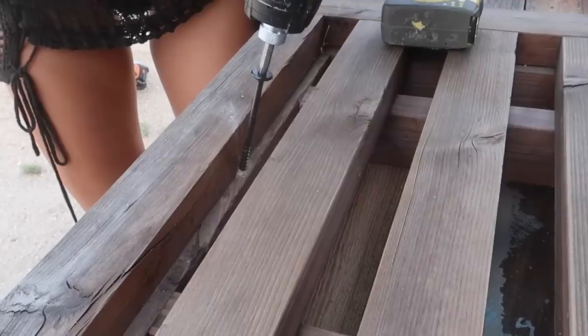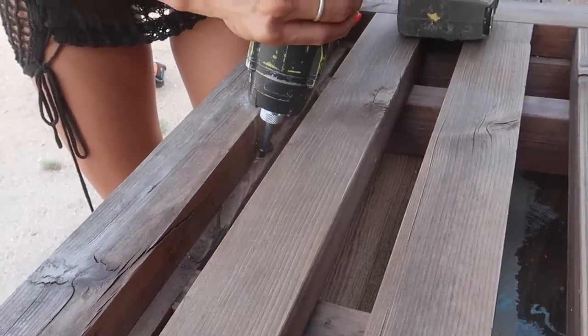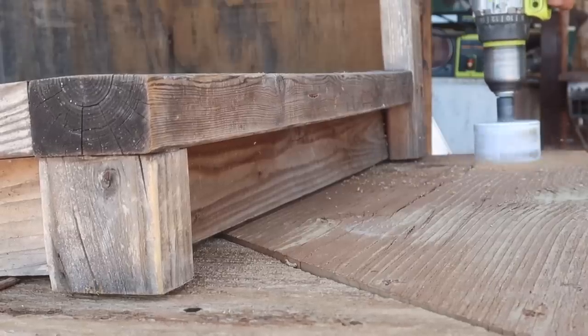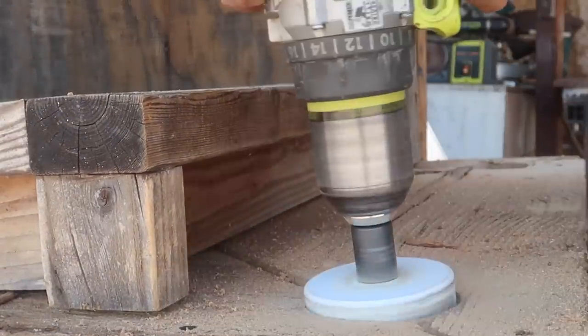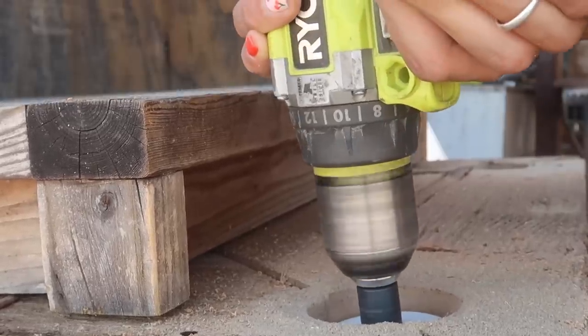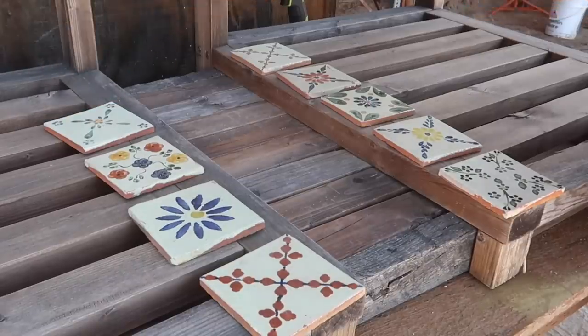We added the seats to the top, arranged them where we liked them, then took some four-and-a-half inch screws and secured the seats into the base. I used a two-and-three-quarter inch hole saw to drill the four holes in the four corners for the rope size I'm using. I definitely believe rope size makes all the difference for this DIY.